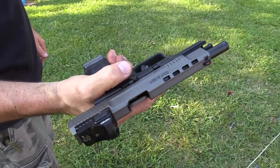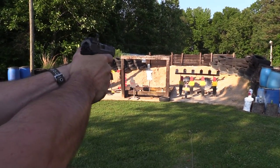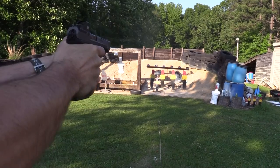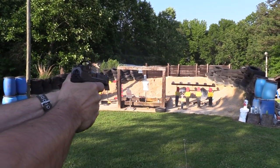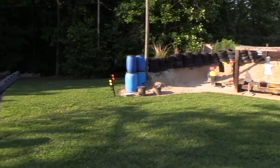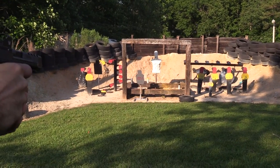I want to try to redeem myself — I'll slow down this time. Let's do it. Reload it back up. Extended slide release. It's like they thought of all the little add-ons. Those poppers won't go down, buddy — there's a little sand behind them. I want to see if I can take those cans out. Nice and slow. There you go — whoa, that was cool!